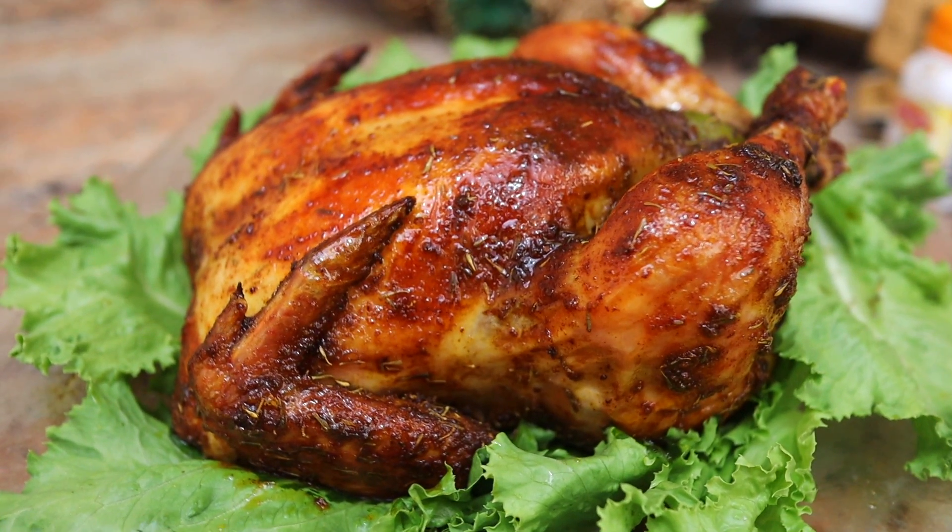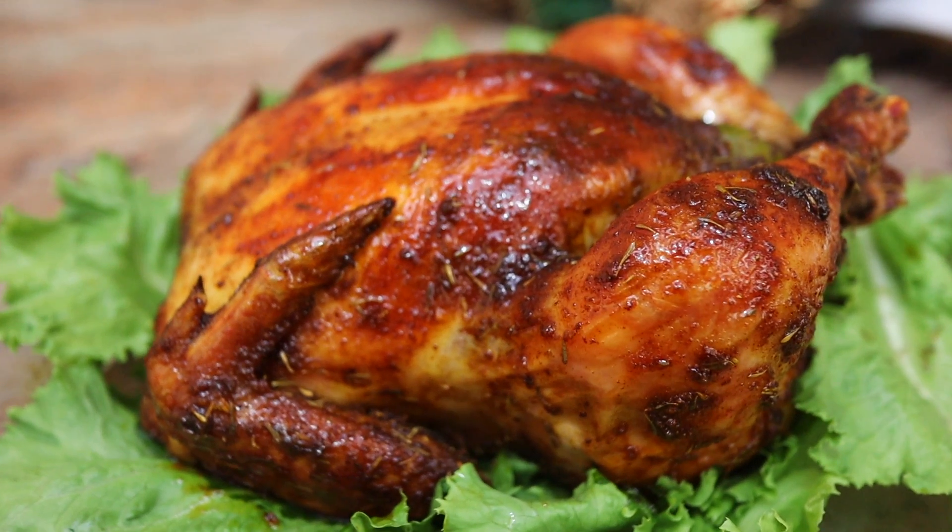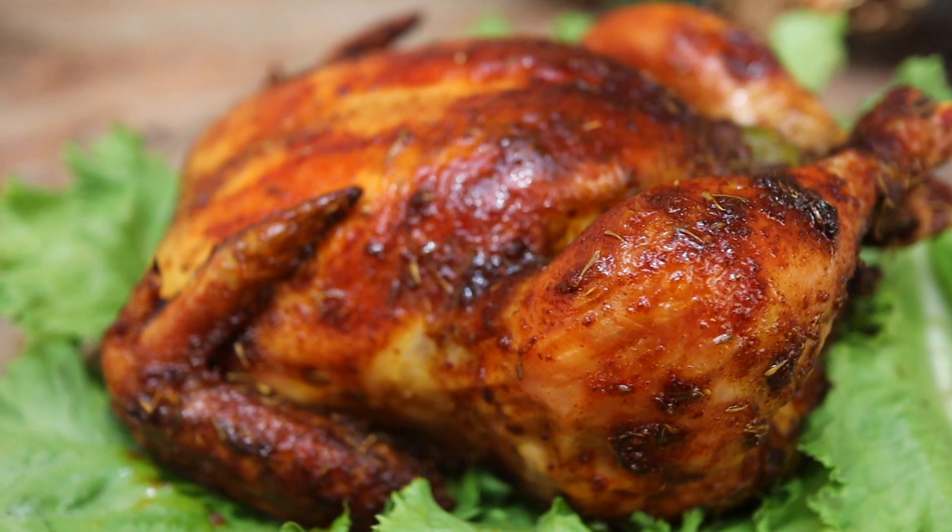Welcome to my Christmas kitchen. Today we'll be starting from the basics, which is making a whole roasted chicken.